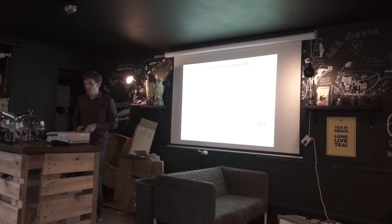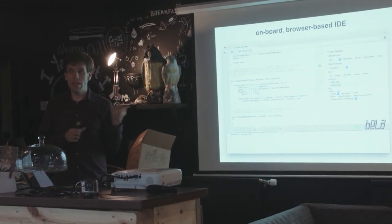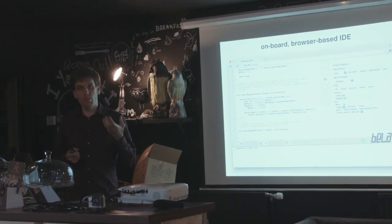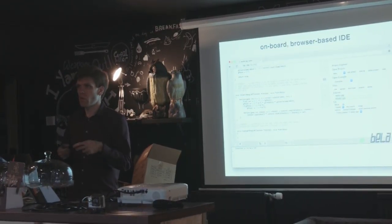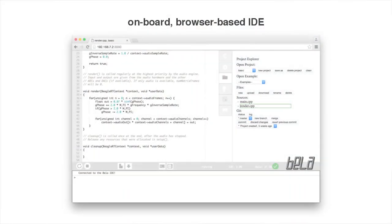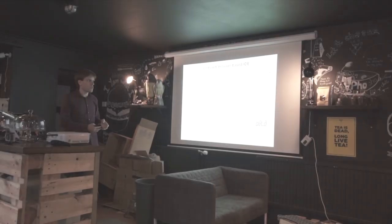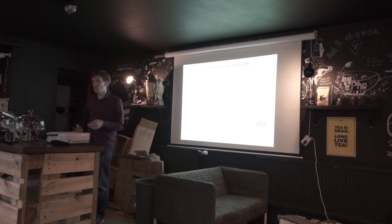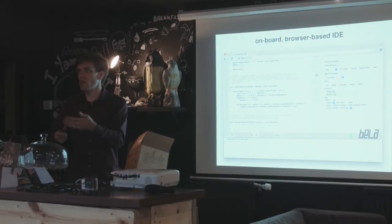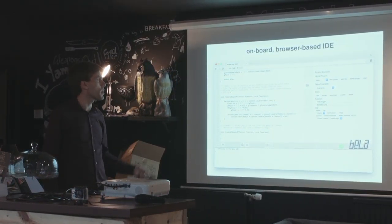Let's talk about the easy-to-get-started bit. The idea is that you get the board, plug it into your computer by USB like you would with an Arduino, and you can call up in your web browser a server running on the board that gives you a complete development environment. All the code is built on the board — you don't need any special tools installed, no special compilers. If you have a web browser, you don't even need an internet connection because the thing is running on the board. Just write the code and run it from there.